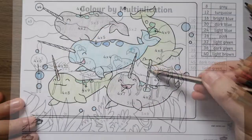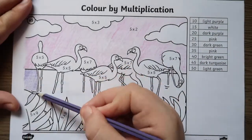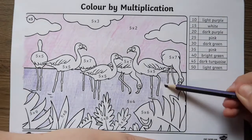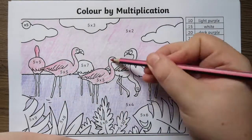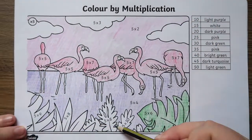Learning their times tables is an important part of maths for children in Key Stage 2, as children are expected to know their times tables up to 12 times 12 in preparation of the Year 4 times table test. It can be difficult to ensure children are engaged when developing their multiplication skills. However, this collection of times tables colouring sheets allows children to learn and practise these skills in a fun way.